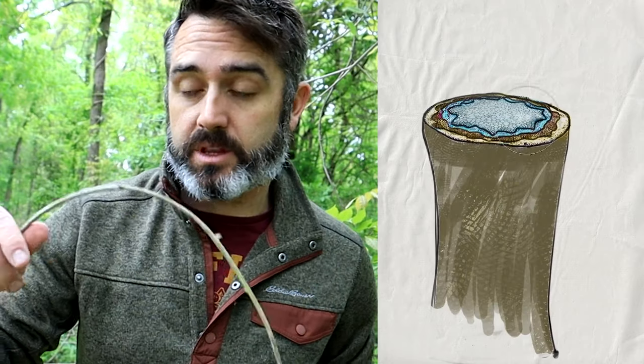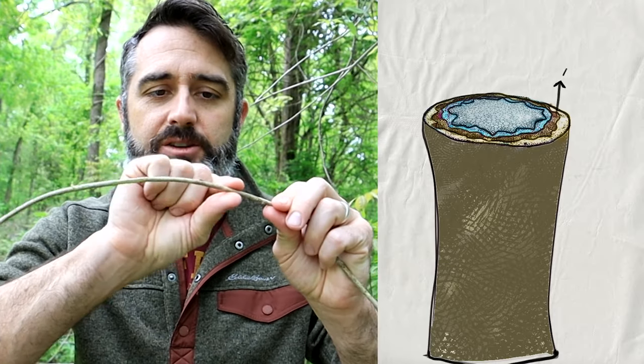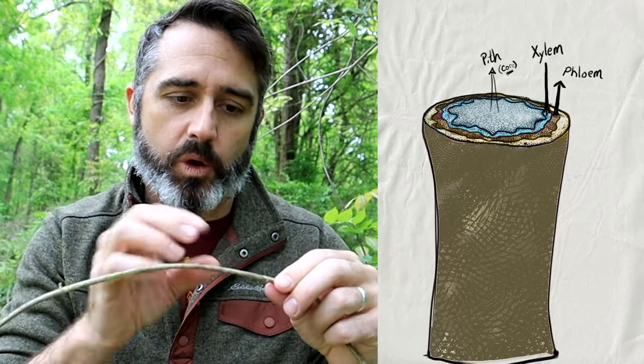The first thing you have to do is get some plant fibers. I'm not going to spend a lot of time on it — I'll show you which plants you can get at the end. I have some wisteria vine right here. With wisteria and a lot of vines like this, what you're going to do is separate out the phloem fibers on the outside from the xylem fibers on the inside. The inside is kind of the core of it.